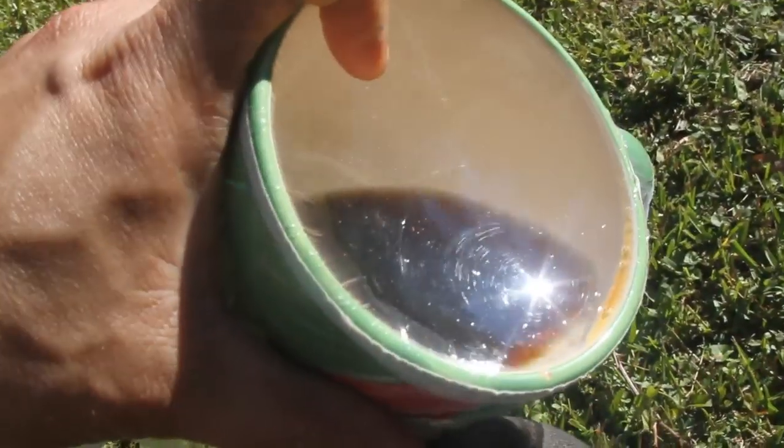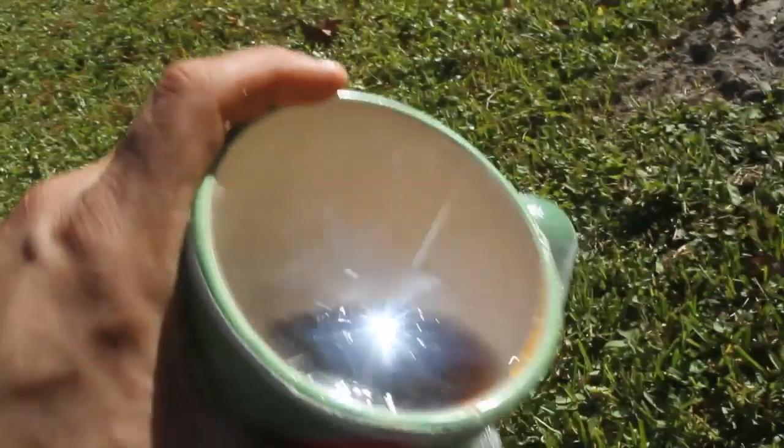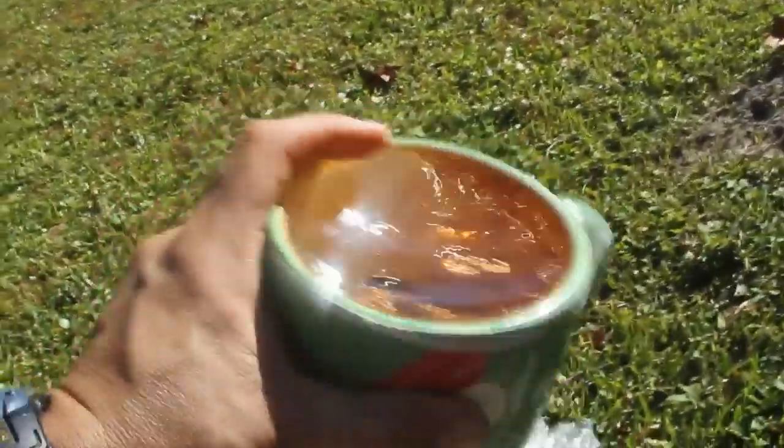But as this heats up, if I leave this out in the sun and it warms up, I'll actually go from concave to convex if you get it hot enough.